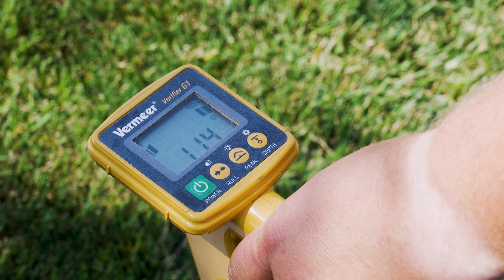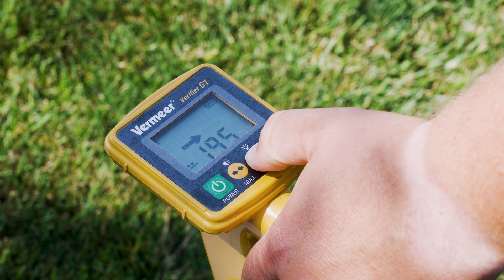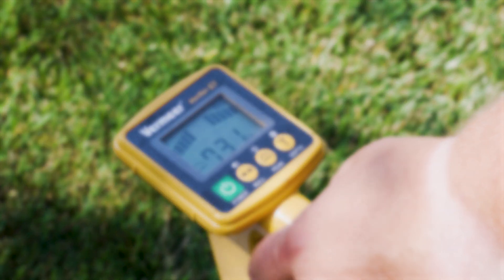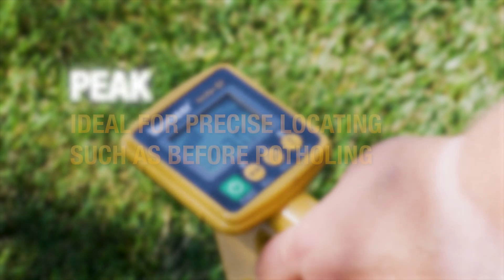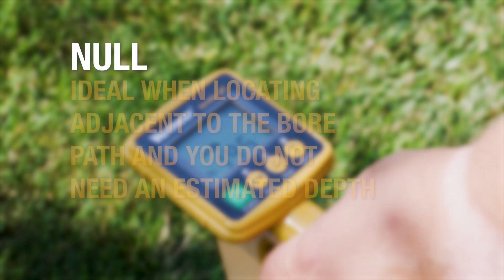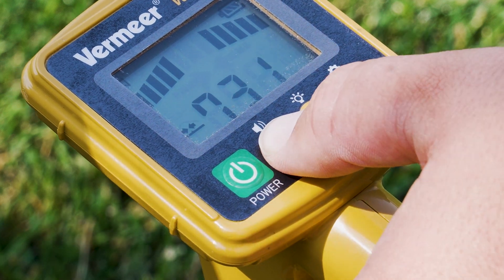Before locating, simply power on the receiver and select the locate mode most appropriate for the job. The two most common locate modes are peak and null. Peak is ideal for precise locating, such as before potholing. Null is ideal when you do not need an estimated depth, such as locating adjacent to a utility's path. For this utility, I will be using null mode.